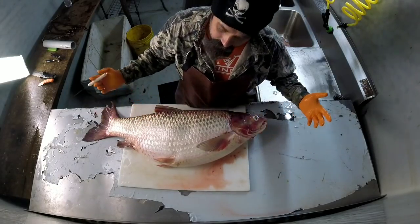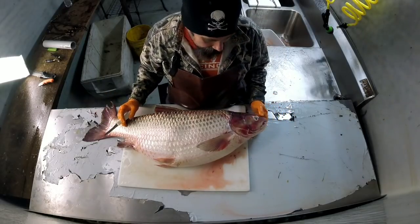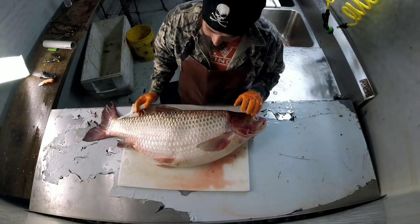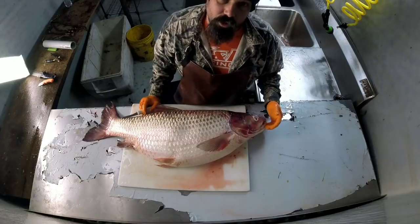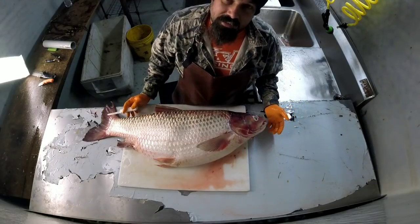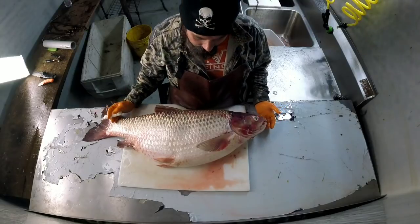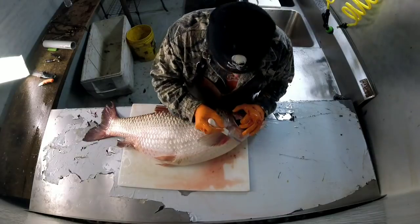They grow this big, eat all the grass, then the fish don't have nothing to hide in. They put them in the lakes to control the grass, but this one has reached its maturity. I actually caught it where it shouldn't even be — out here in the Washtall River, they didn't really release any there. They get out of the lakes and they're kind of a nuisance. But I'm gonna show you something really cool about these things.